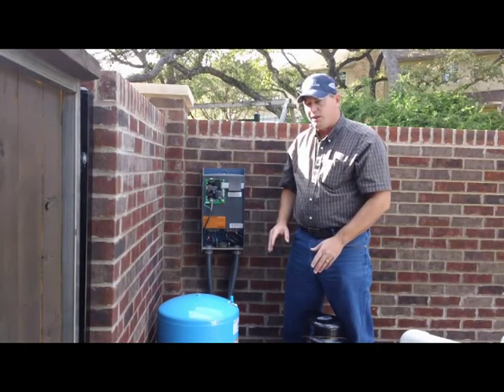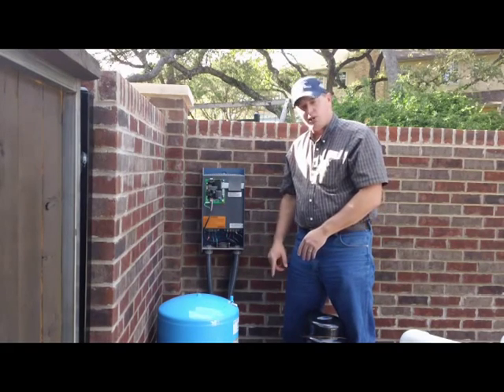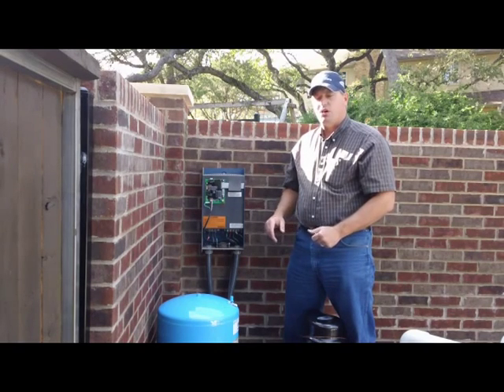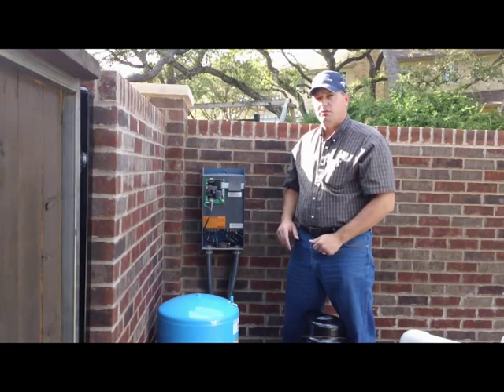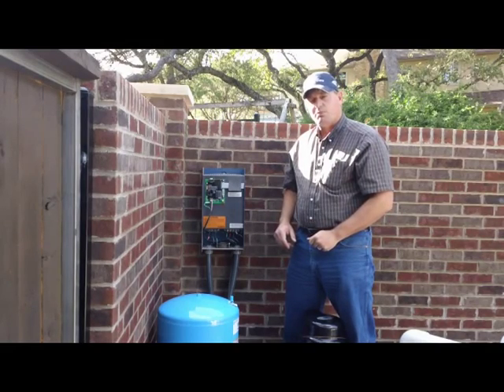If you go above 75 psi, you're going to see a relief valve start to blow. Usually on your system it's insulated so you can't see it, but they are adjustable. In another video, we'll show you how to adjust a relief valve. And that is how you adjust pressure on a constant pressure system.